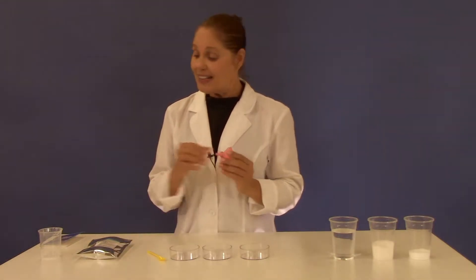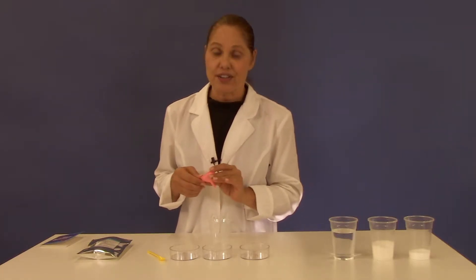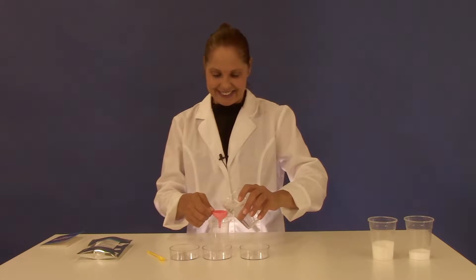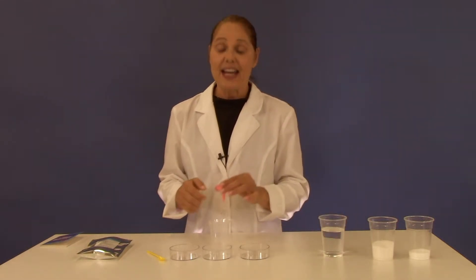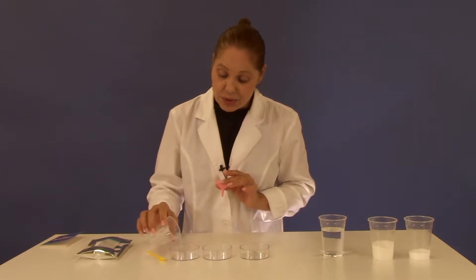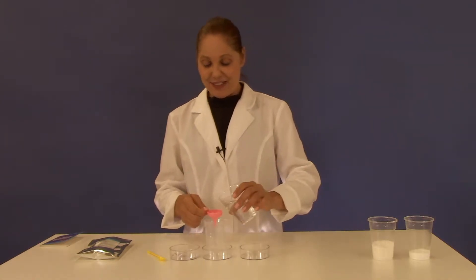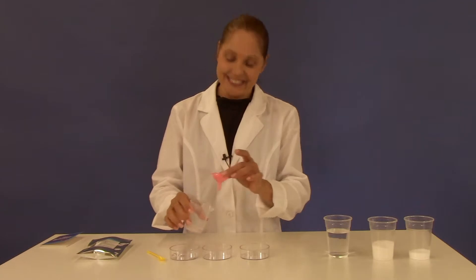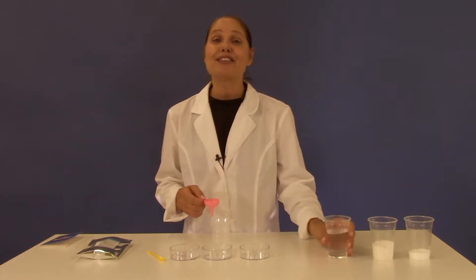Using your funnel and the beaker, measure 15 milliliters of water into the beaker. Then pour that into your petri dish. Do this for each of the petri dishes — 15 milliliters of water, and 15 milliliters of water.